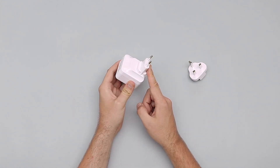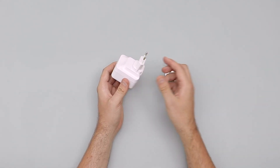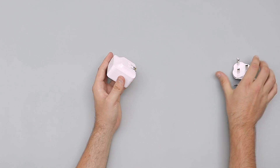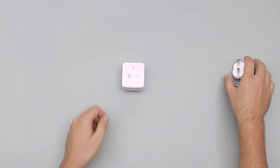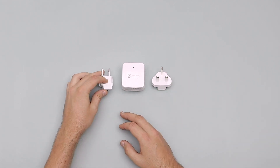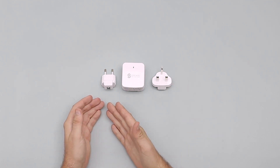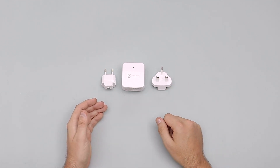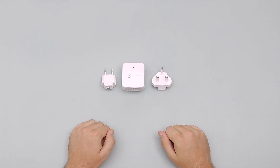It just frees up so many slots on your plug. The great thing is if you're going to Europe you can just leave the other adapters behind — if you're in the States you can leave those two and just travel with this one. It really is versatile and a great little addition to anyone's tech accessories when they're on the road. That's been the SyncWire 4-port USB charger — for more information head over to packhacker.com.